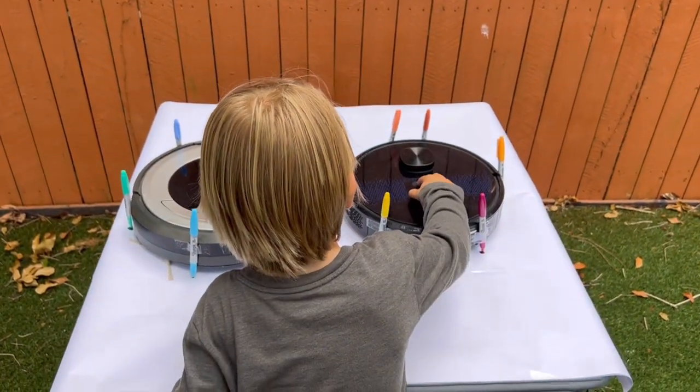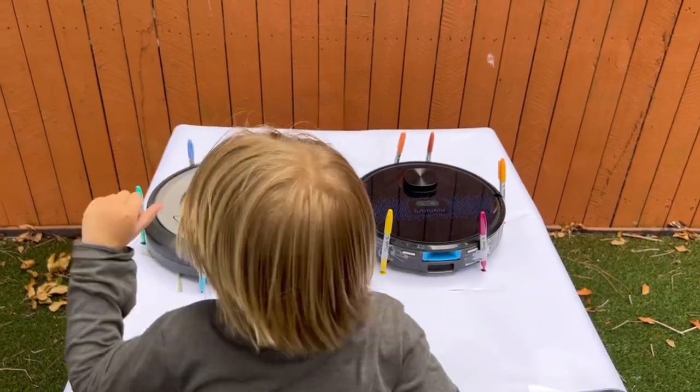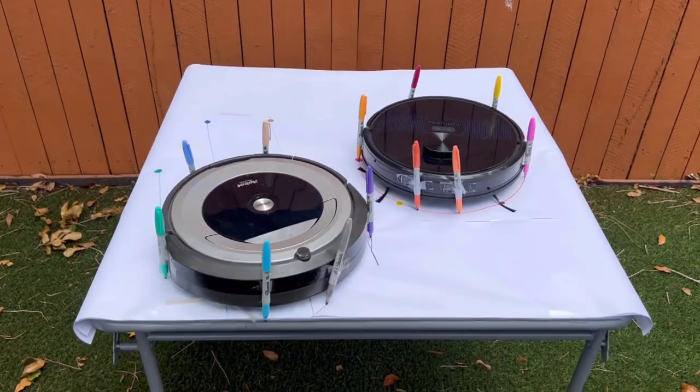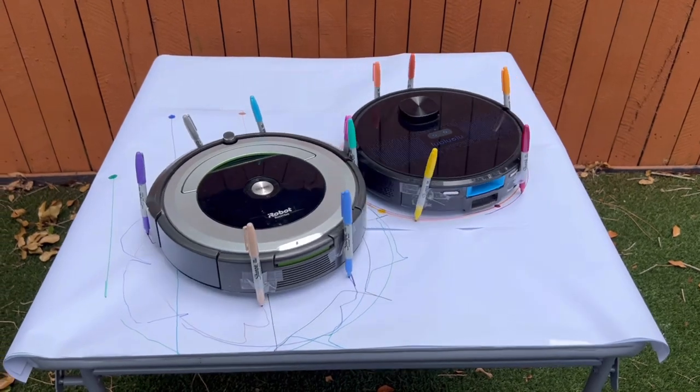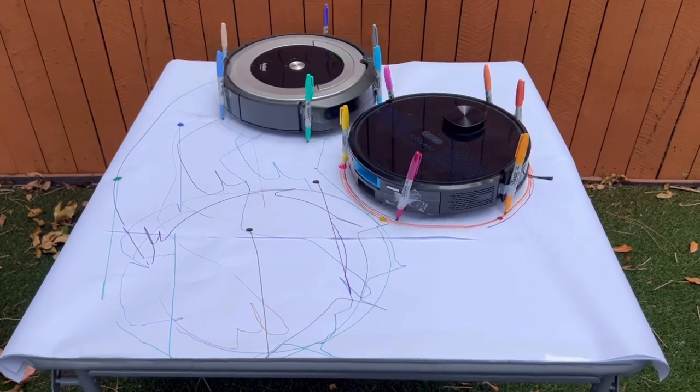I'm not sure how this is going to work out, but... Wow, they're yelling! Yeah, I know! Wow, that's so much fun! Look at that, that's so cool!